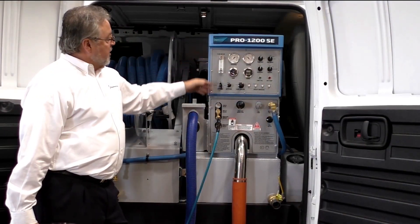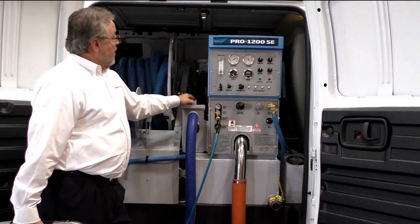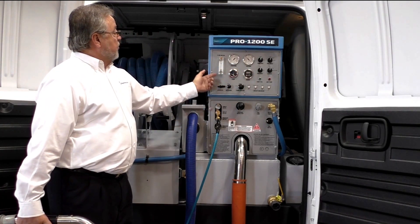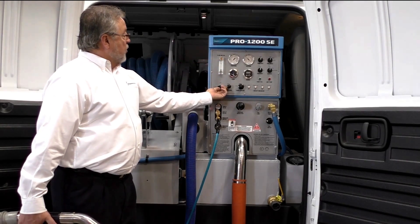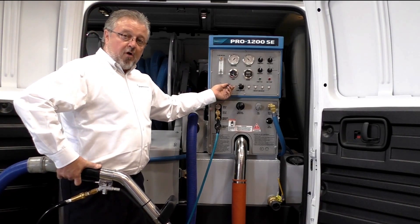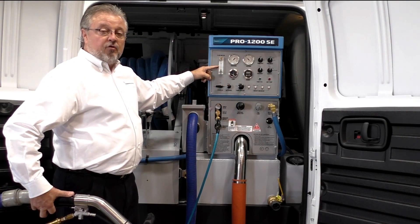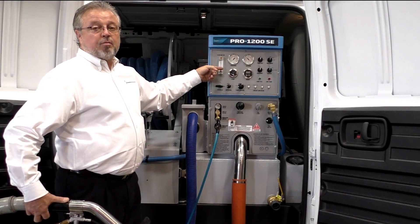I'm going to show you how to set your chemical flow — it is described on the front of the machine. In order to have the flow, we've got to turn on our water and our pump. We'll go to prime, which will then show the bobber shoot straight to the top — make sure all the air bubbles are out. We'll go from prime to on; that's when we have to trigger our wand, then go ahead and set your meter. You will not see the bobber move again until you trigger your wand, and that's when you will set your exact gallons per hour.